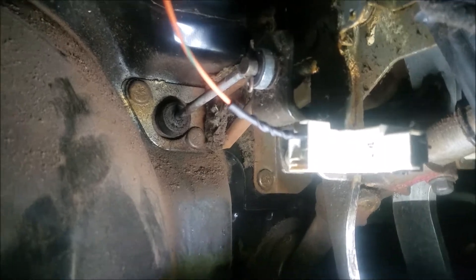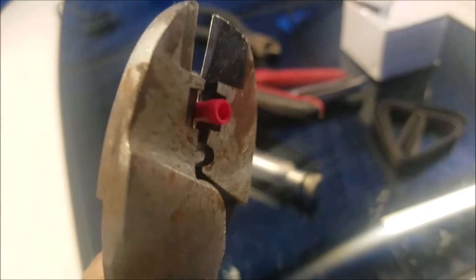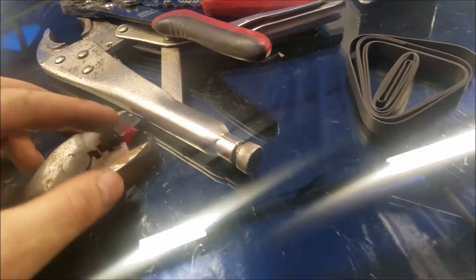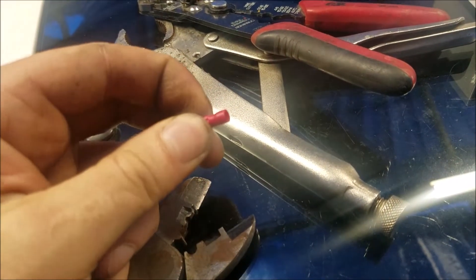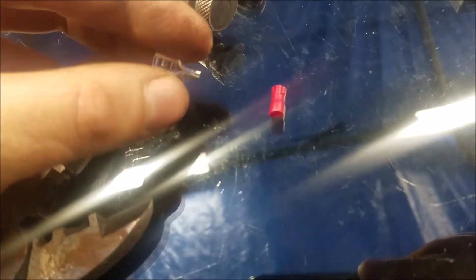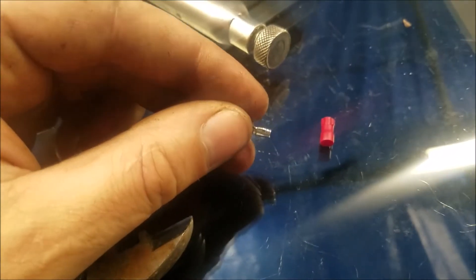If you've got connectors like these and you don't like using the plastic insulators on them — if you use a set of crimpers and just crimp it a little bit using this section, they'll just slide right off. You don't need to do a lot, just enough to disturb it and it slides right off. In case you want to un-insulate it, I just use shrink tubing instead.